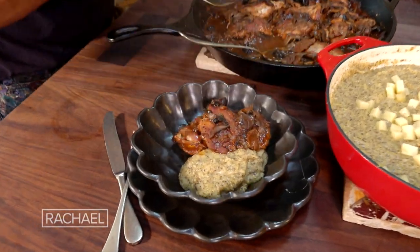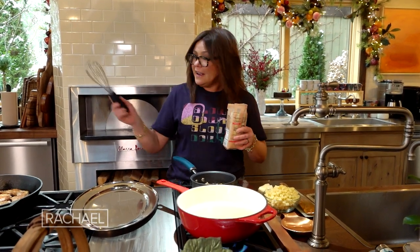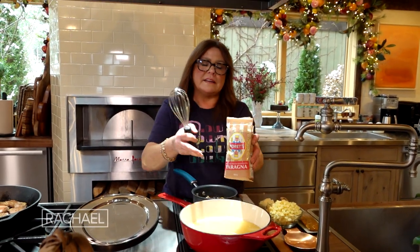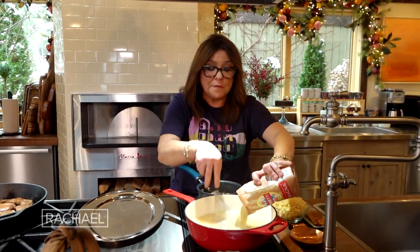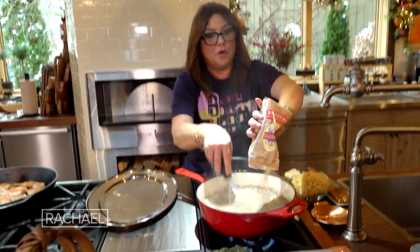Tuscan style chicken cacciatore. We're going to make polenta — this is slow-cooking polenta. You can make three-minute polenta, but we're using a coarse polenta and this will take 30 to 35 minutes. It has a little bit of buckwheat, so it's a mixture of both buckwheat and corn. It is so delicious.